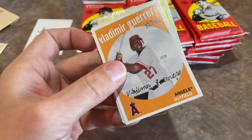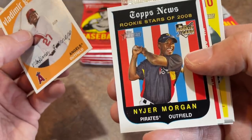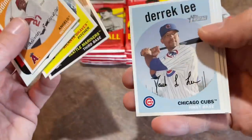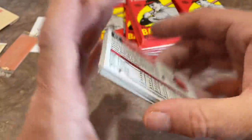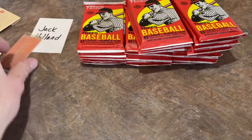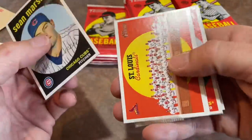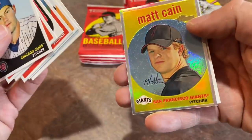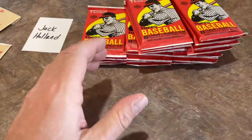Next pack: we've got Chris Young and a Hall of Famer, Vladimir Guerrero Sr. Tony Plush — Nyjer Morgan — one of the colorful characters during this era of baseball. You may remember him from the Pirates, Nationals, and Milwaukee Brewers. There's Adrian Beltre, who will be a Hall of Famer someday, and Chris Young, who's like 6'10". I believe he graduated from an Ivy League school and is now working in the front office of Major League Baseball. There's Edwin Jackson, who played for basically 13 teams. There's a Matt Cain out of 559 Refractor. And Shane Victorino is the last card in that stack.